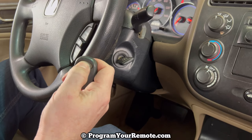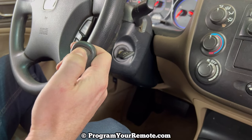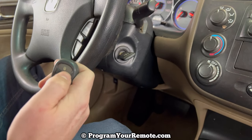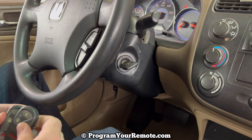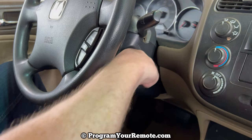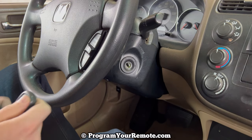So we'll press lock on our first remote. Grab our second remote. Press the lock button. If you have a third remote, you'll repeat that previous step. Once you're done adding remotes, we'll turn our ignition to off, or the zero position. Remove the key. And now let's test the remotes.